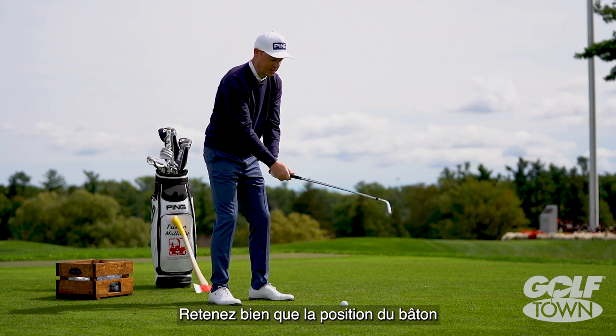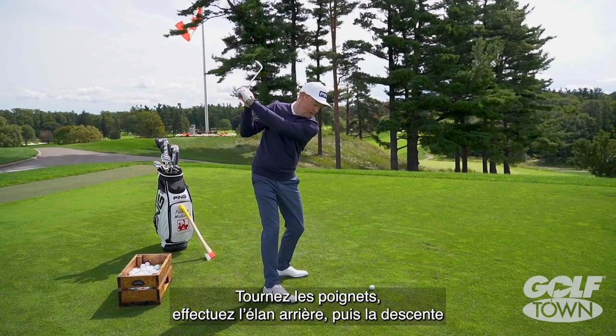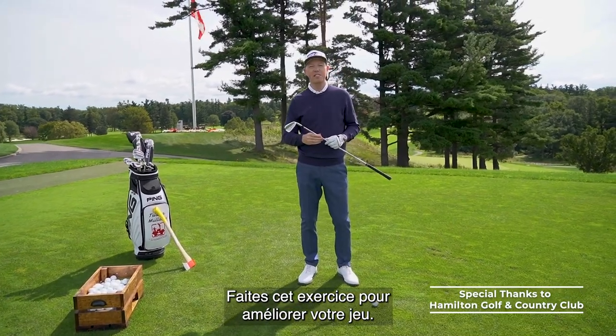So remember, we're trying to keep that club like it's working up and down — rotate, set it up, back down — to understand how to deliver the club nice and cleanly. Do this drill to play your best.